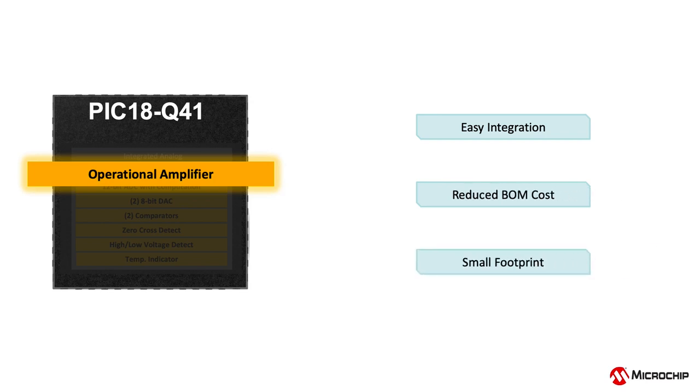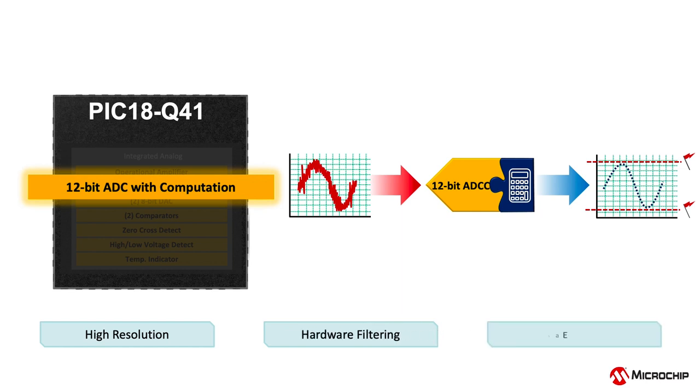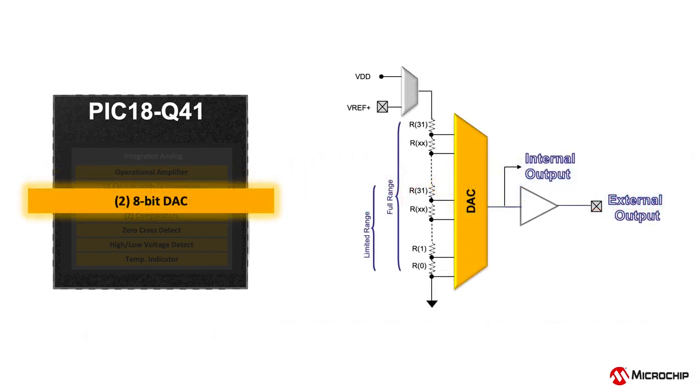The 12-bit analog-to-digital converter with computation adds hardware that can automatically perform advanced calculations and filtering on up to 17 analog input channels. Additionally, multiple on-chip and off-chip sources can be used to trigger ADC reads independent of the software. This peripheral also integrates capacitive sensing hardware that replaces extensive software libraries, saving development time and minimizing memory requirements.